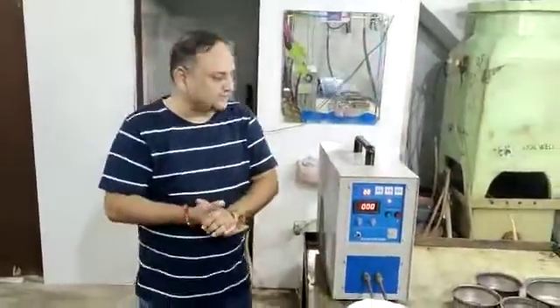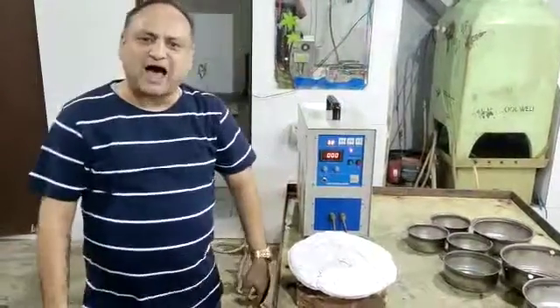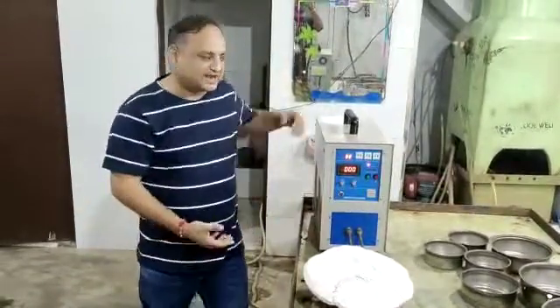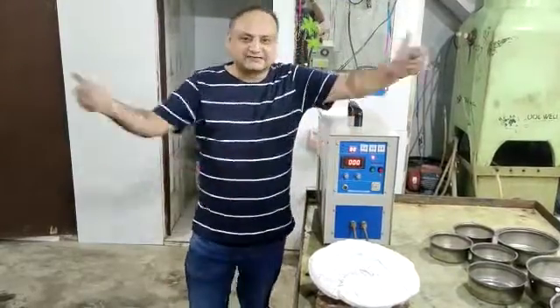This equipment is single-phase, 230 volts with a lighter supply. Don't forget to buy this small induction heating machine. You can be the owner of this machine and buy from us. Thank you.